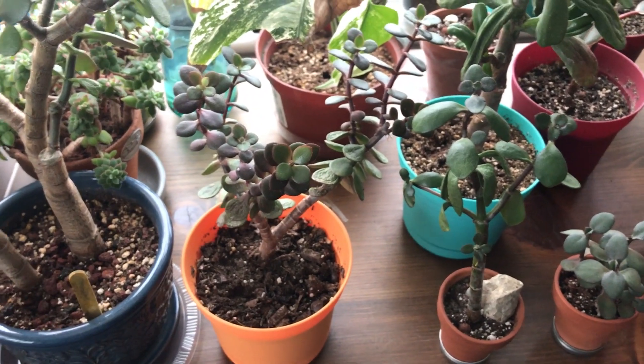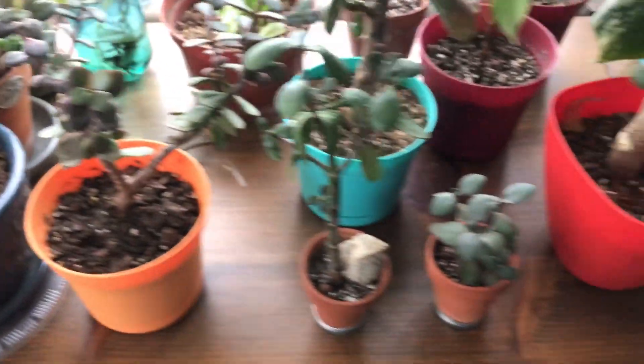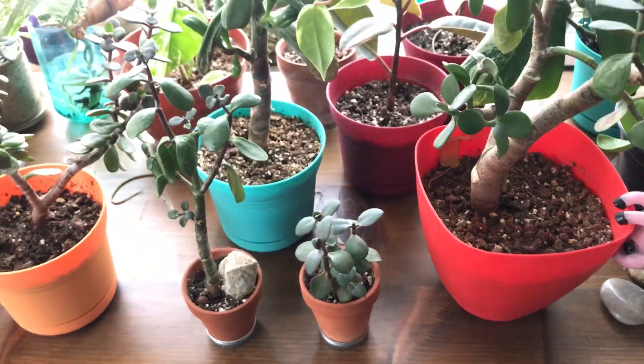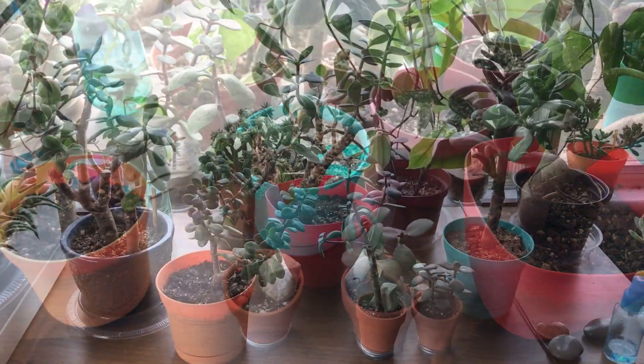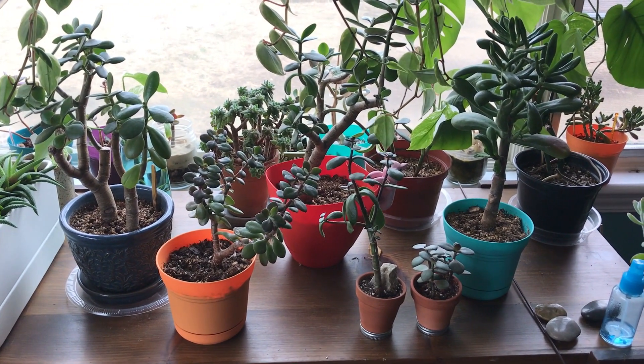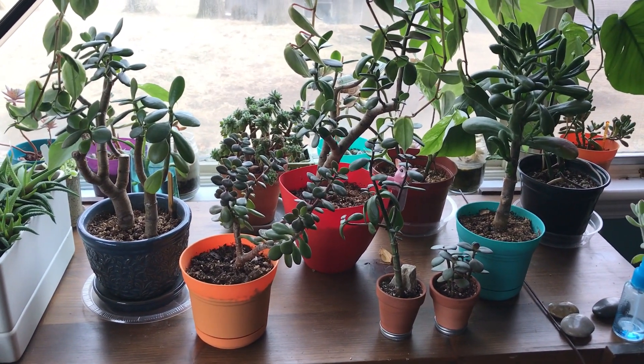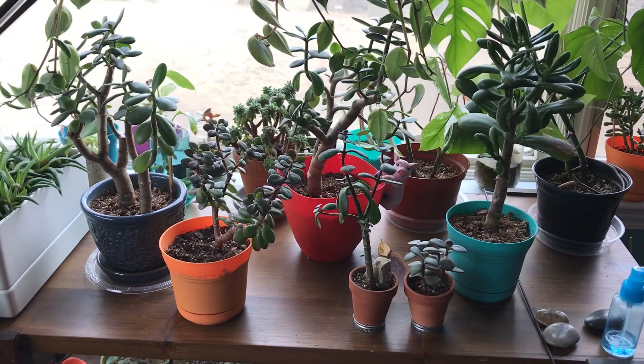Especially when the soil is dry, you get lots of new growth. So I will see you in a little bit when these leaves are nice and plump. Hey guys — I wasn't able to make this second part of the video on the next day because it turns out it took a few more days for some of these leaves to fill up.